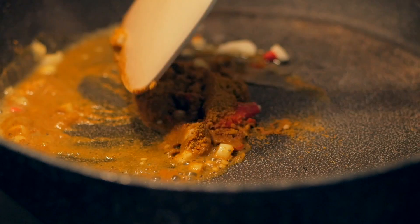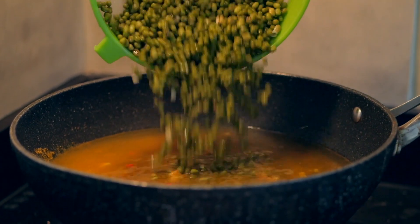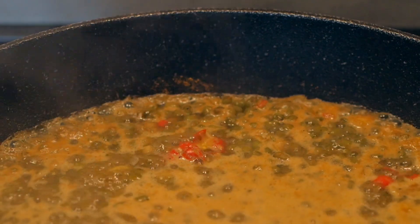Then we're adding one tablespoon of curry powder, just combine it well, and then we're also adding in about one cup of mung beans that are soaked overnight. Add a little bit more water and then you're just going to let it simmer for about 20 to 30 minutes until the mung beans are almost ready.